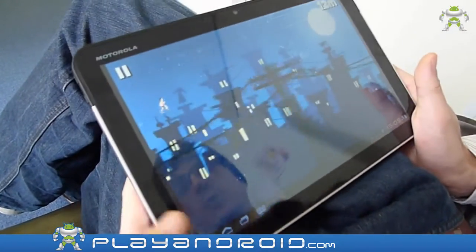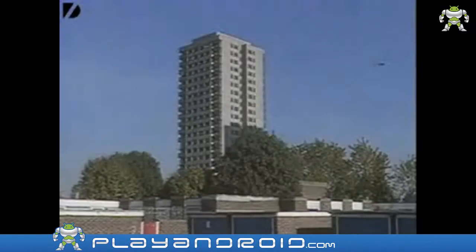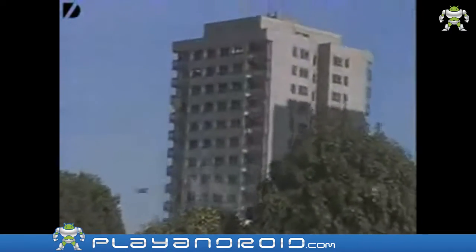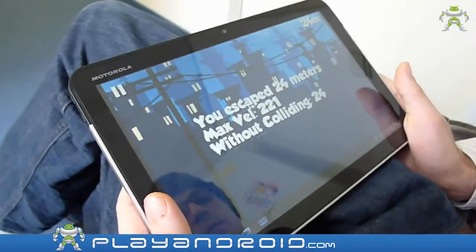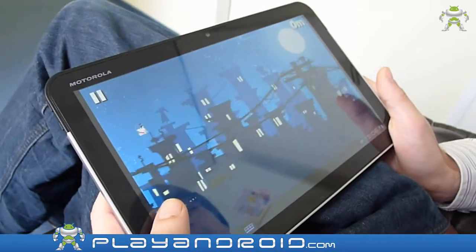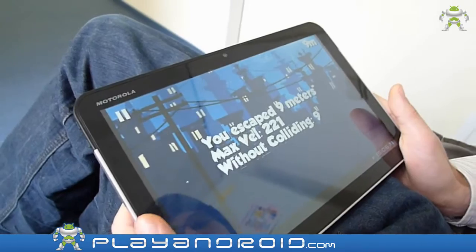Tap to start. Oh look at this — this looks like a bug, this looks like a great bug. Oh my goodness, where's the rooftop?